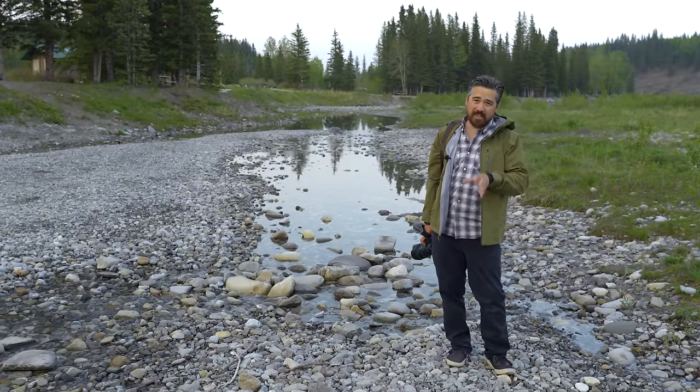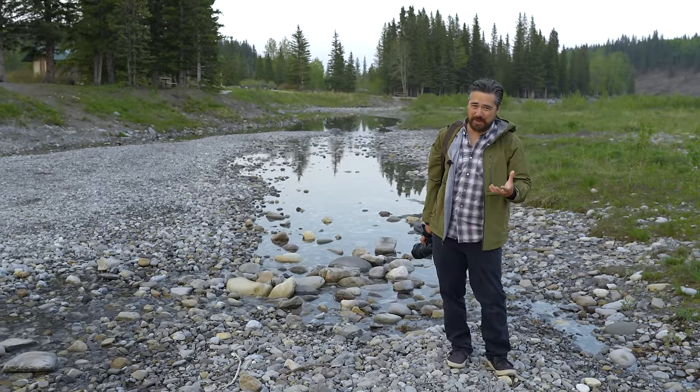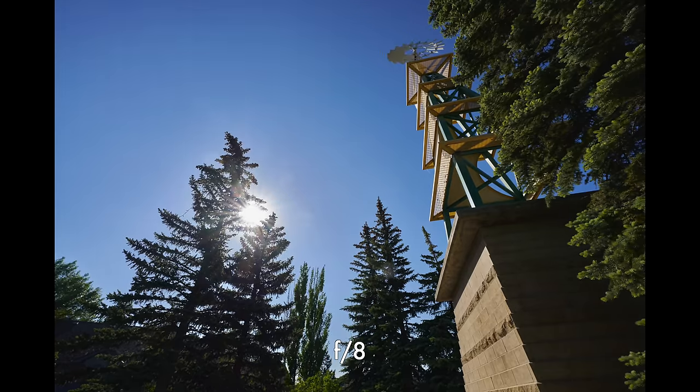I want to talk about flare and sun stars while we still have a little bit of light. Shooting this against the sun and bright light sources, like pretty much all Sigma ART lenses, the coatings are fantastic — minimum loss of contrast shooting towards the sun. We're getting basically no ghosting even when stopping down the lens, and no flare. It's really, really good that way.